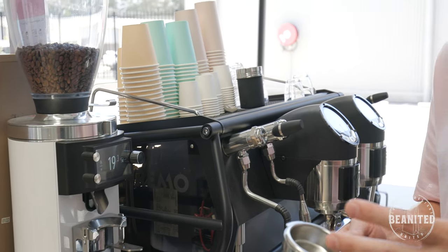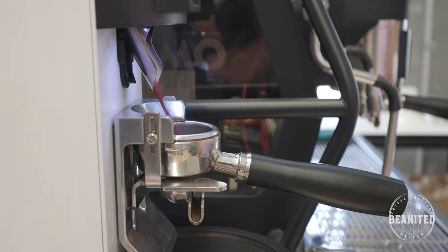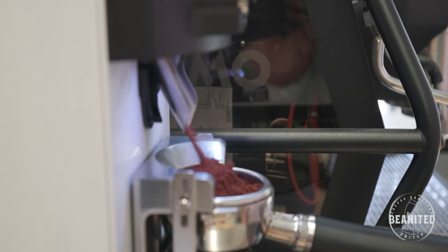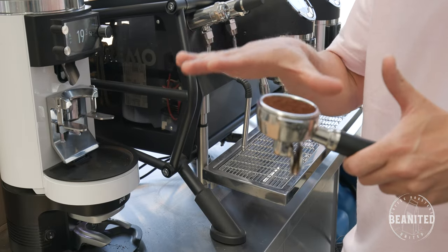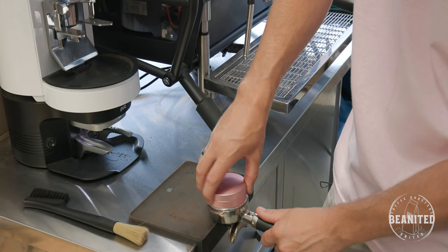It's more about using the equipment you have to the best of its capability. We're always trying to make sure we're filling up our baskets to an adequate level, where there's going to be enough space left for the water to flow through without choking it or making it too thin, and then understanding what our machine is going to do — letting the coffee fall naturally into the group handle.